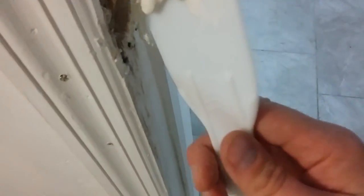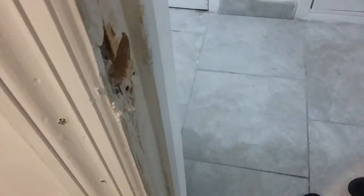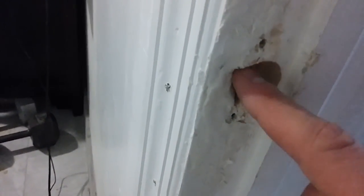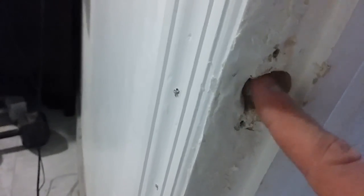Spackle's all done — it's not perfect but once it dries I'm going to sand it down. Don't forget to keep open the two holes for the screws, and also this hole here. We're just going to wait for it to dry.